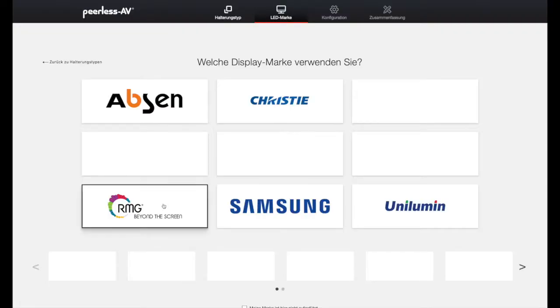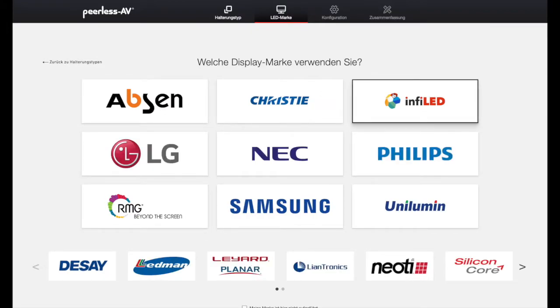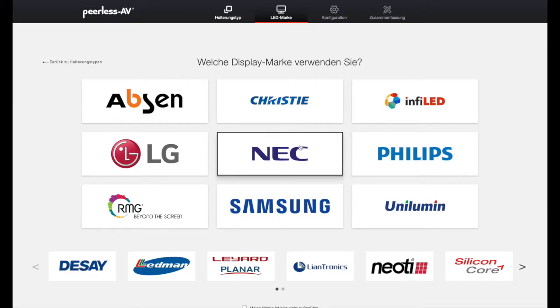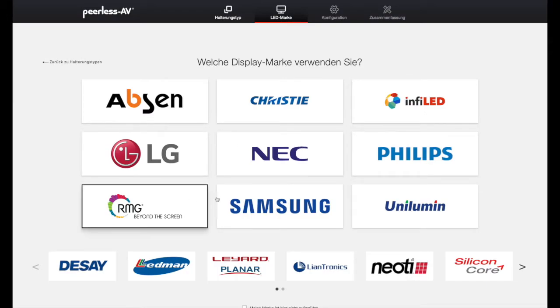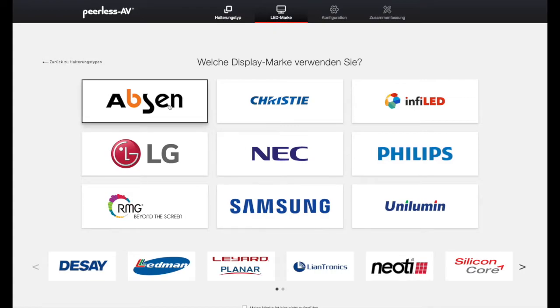Hier können wir dann zwischen den Marken aussuchen, angefangen von Upson, Christy, Infilet, Philips, NEC, LG, RMG, Samsung und Unilion. Und natürlich haben wir noch viele andere Display-Hersteller bei uns auf der Seite vertreten. Wir fangen jetzt einfach mal mit Upson an.